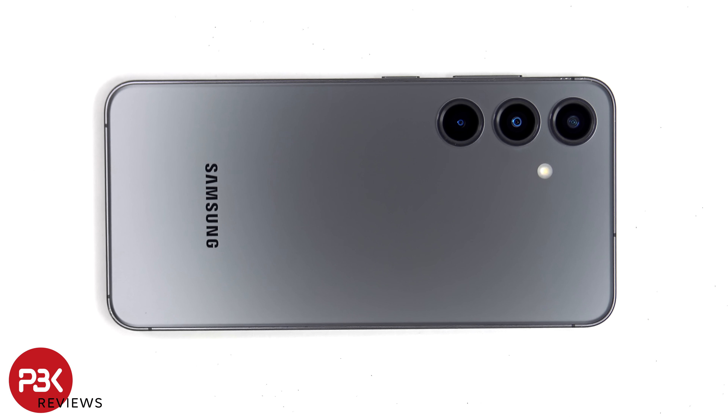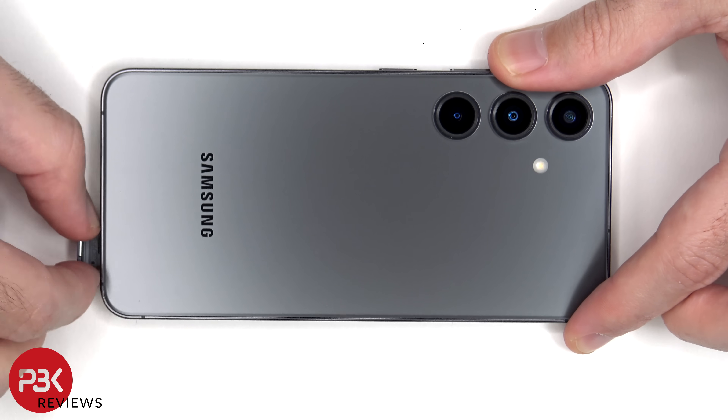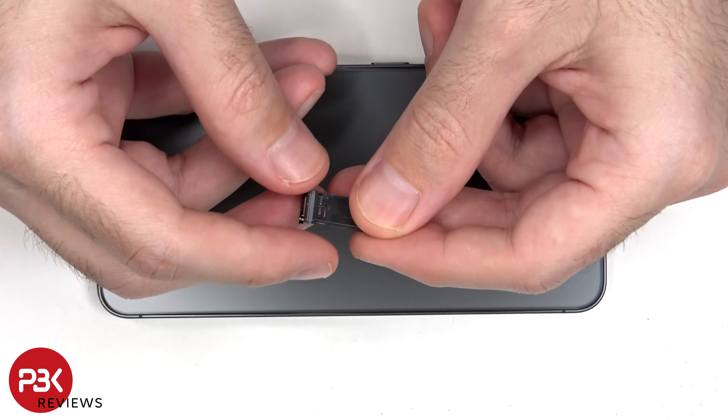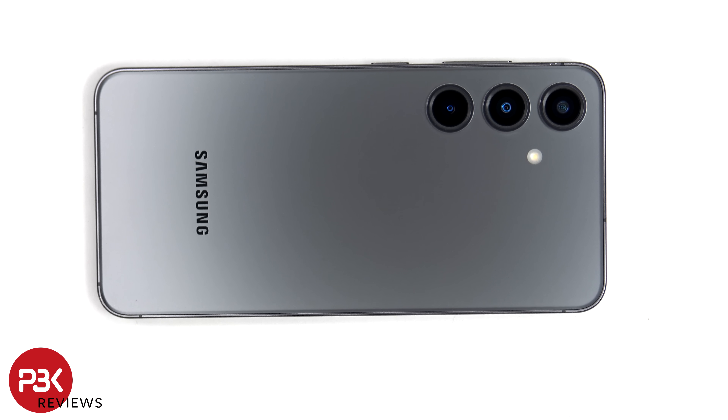To start off, the SIM tray needs to be removed. Here's a better look at the SIM tray. Now heat needs to be applied to the back plate with either a hairdryer or a heat gun to loosen up the adhesive underneath, and then a plastic pry tool can be used to pry the back plate off.